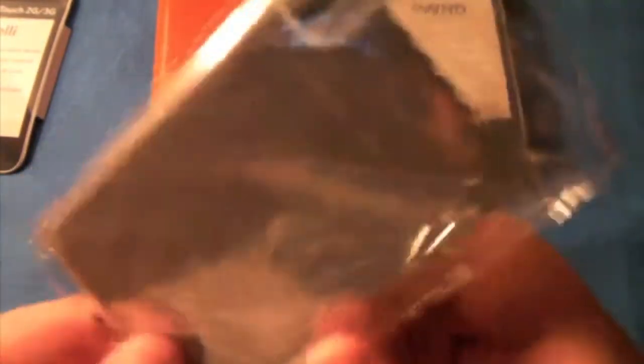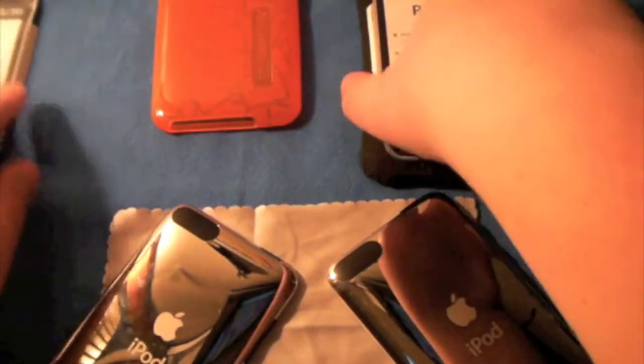So what you get for both of these: you get a nice microfiber cloth, which is really nice actually — a lot bigger as you can see right here. Then you get a screen shield and a squeegee. The other case right here is the Pwn Case, which they also sent me out to review.